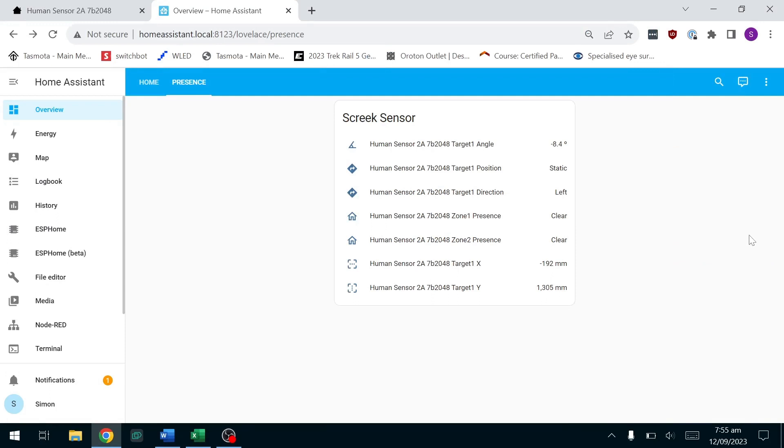First of all, let's look at the target angle. If I try to get directly in front of this, you'll see it's moving towards zero. There we go, it's now moved to the positive. As I move to the other side of the sensor, you can see it's increasing the angle that I'm directly away from the sensor. If I move back in the other direction, you will see that it goes into negative degrees.